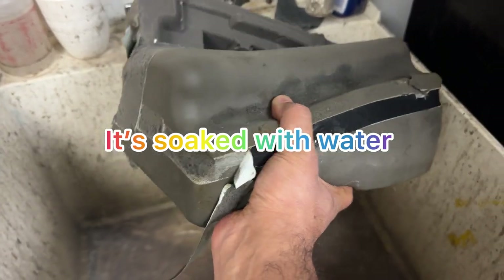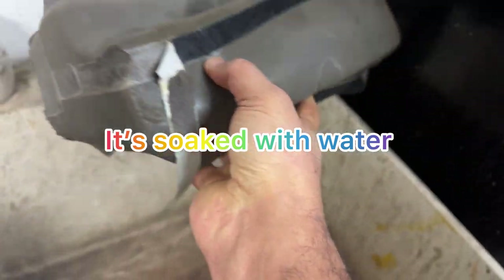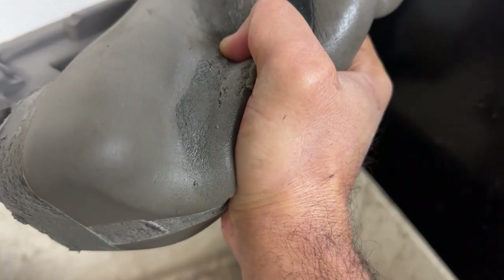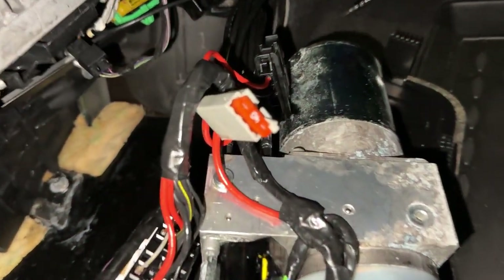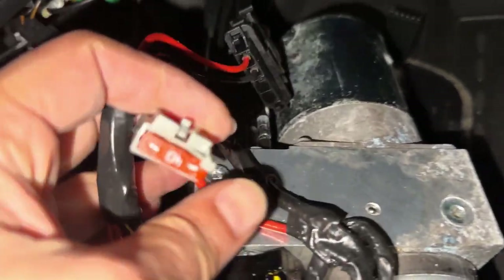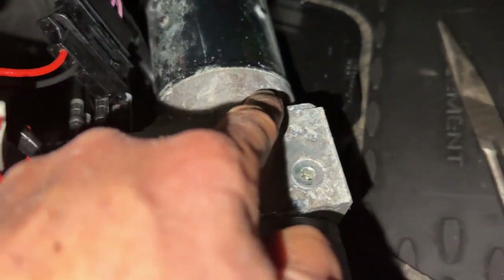Look at the water on this thing. You see — I squeeze so much water out of this. Now I'm going to leave it outside to dry. This is the 40 amp fuse.